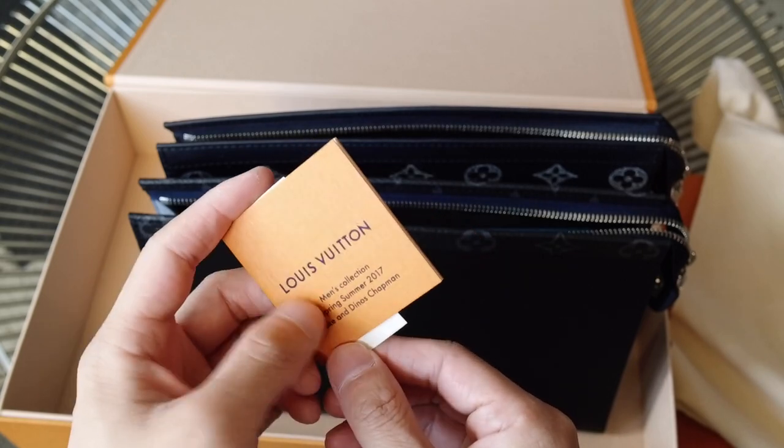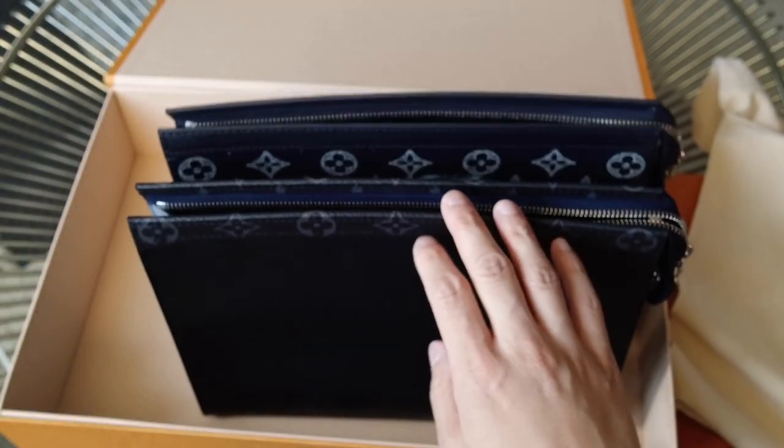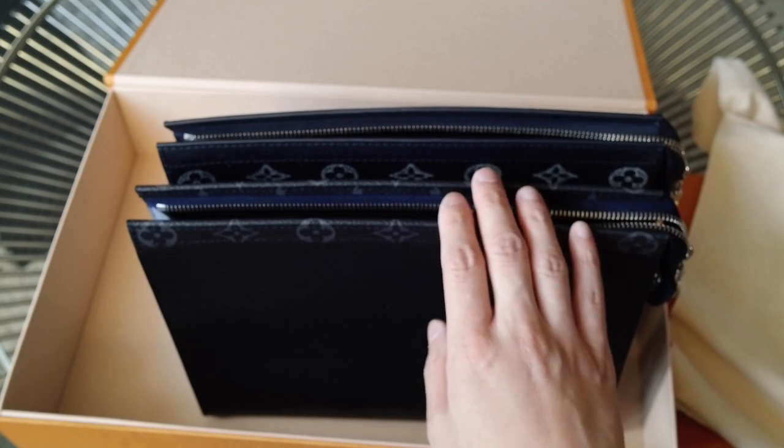Since it was a collaboration, I think they tend to include the special booklet for artist collaborations, whereas this one wasn't an artist collaboration — but it is a seasonal piece.